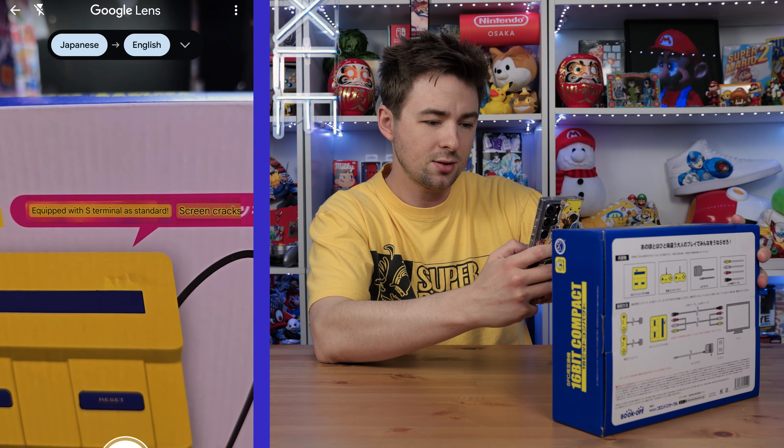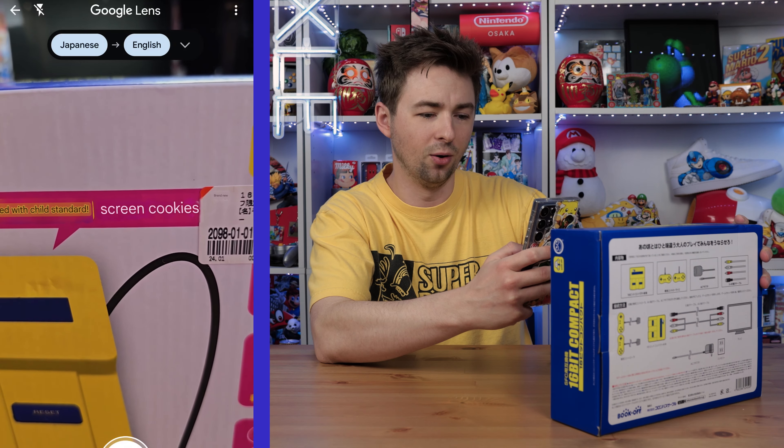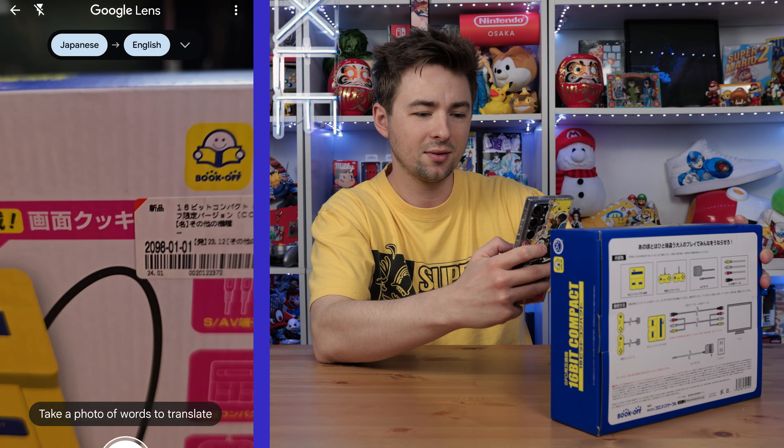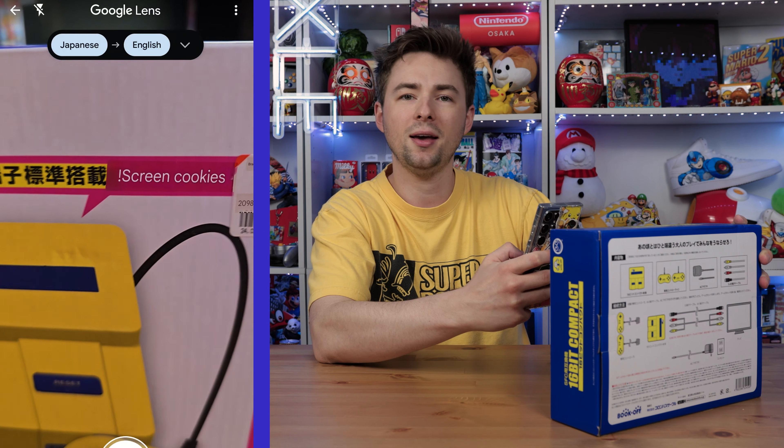Equipped with S-Terminal as standard. Screen cookies? Is that really what it says — screen cookies? It comes with screen cookies.